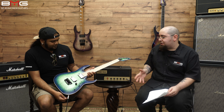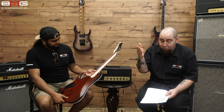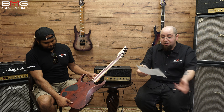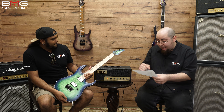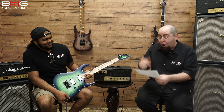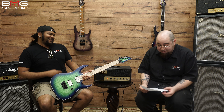Let's get to the name, because Ibanez always has these crazy names — and I'm not even going to try to remember it, which is why I have this piece of paper in front of me. So this is the RGAIX6MQMSRB. No, I did not make it up. I actually read all that off this piece of paper.